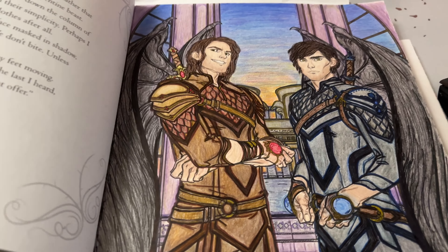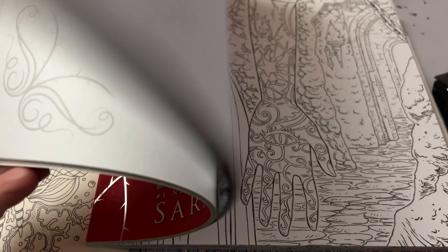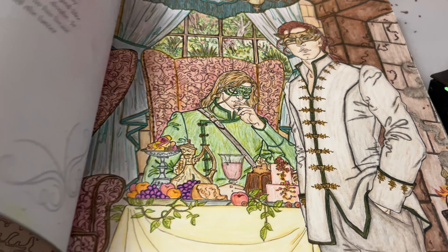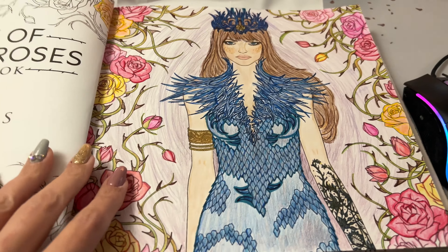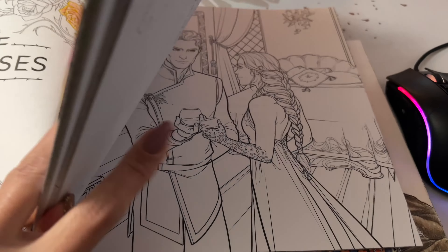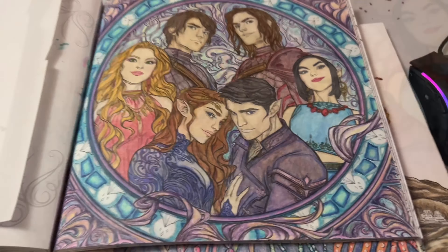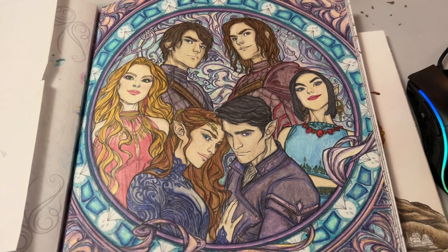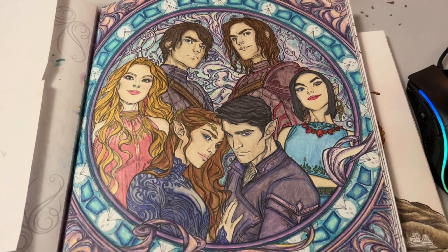That frustration is when I started researching what good pencils to use for adult coloring are, and of course came across Prismacolor Premier pencils — and that's what started all of this. I also want to show one more set of pages from my very first coloring book where I used the original Shuttle Art pencils, not yet knowing how to layer. It's interesting going back to see how much I've improved; I was really proud of these pages at the time, and now I think I could do so much better.